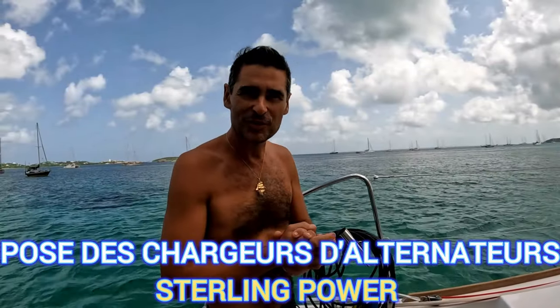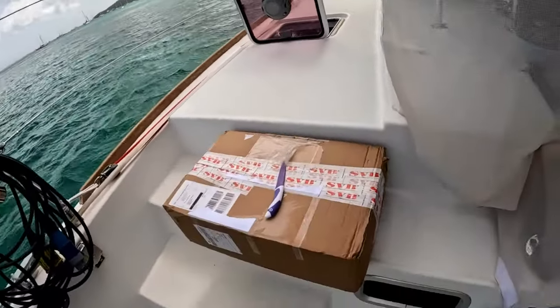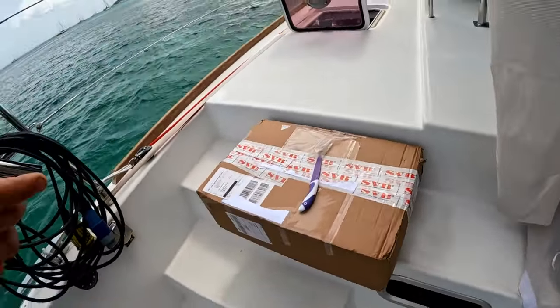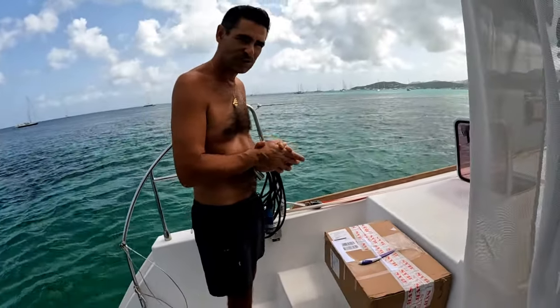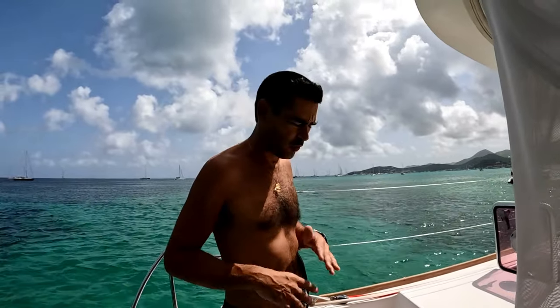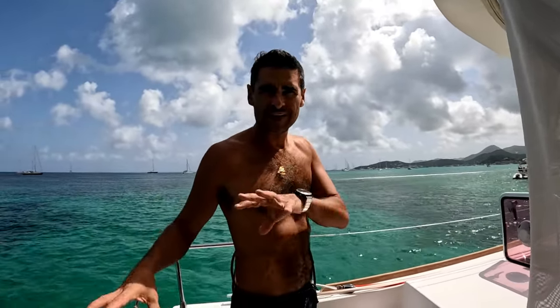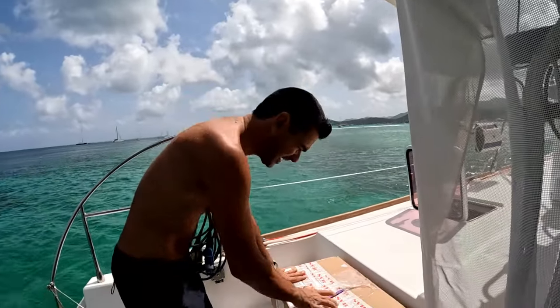Nous avons reçu aujourd'hui notre deuxième colis de la Poste, qui vient d'Allemagne. C'est ce que j'avais commandé chez SVB : les chargeurs d'alternateurs. Comme vous le savez, nous changeons le pack batterie sur Cipeurl. Les alternateurs ne peuvent pas charger directement les batteries lithium. Il faut passer par soit un Orion de chez Victron, ou un gestionnaire d'alternateurs qui puisse charger les batteries lithium. C'est pour ça que j'ai acheté ceci.